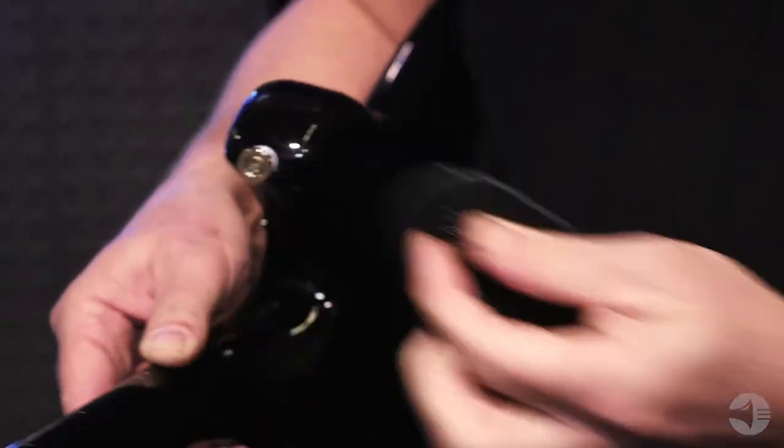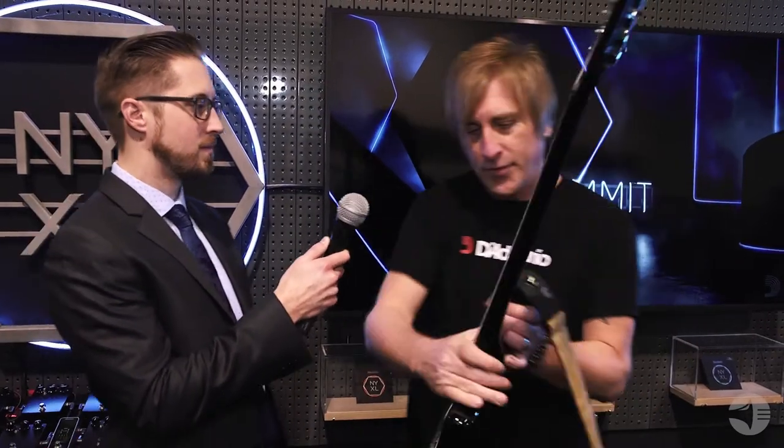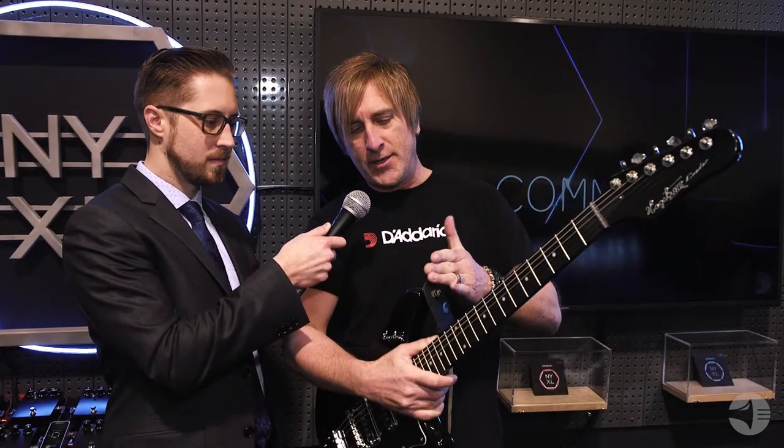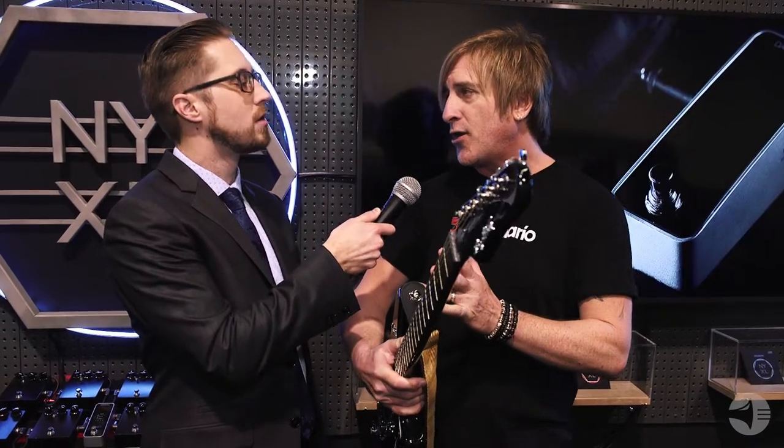It can be applied to any strap — hopefully a D'Addario strap — but it can be applied to other brands as well. The really beautiful thing about it is that with a lot of strap locks, the strap ends up being kind of far away from the guitar body, and then you're kind of suspended on these pivots. This keeps the strap pretty much as close as if it was just on the regular strap pin.